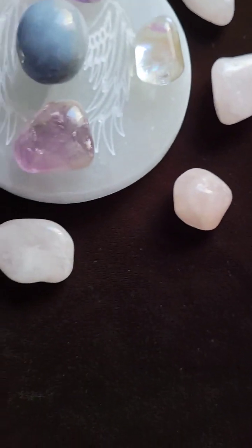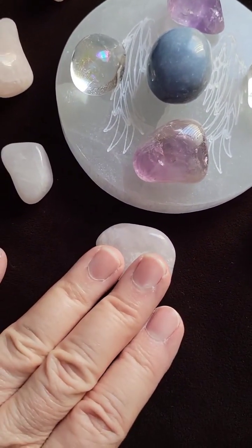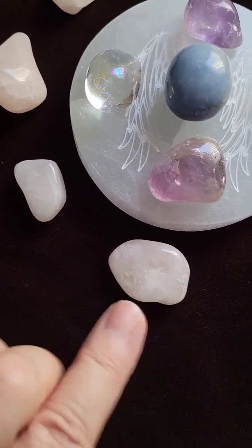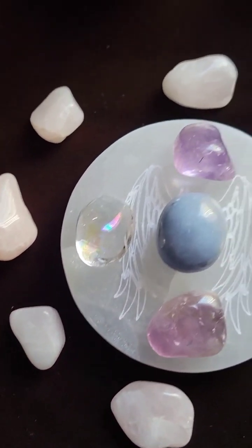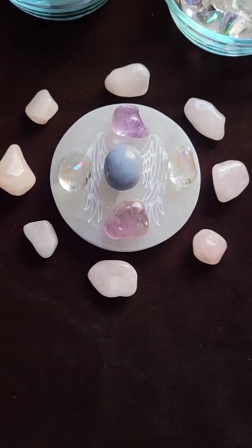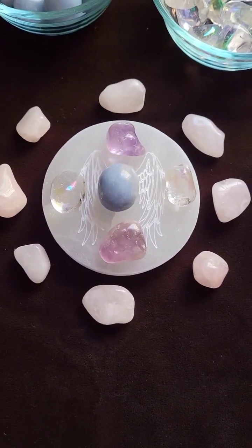They come in different sizes, so the larger ones I have interspersed — a larger one, a smaller one, larger — because it just felt balanced that way to me, and you can do it any way you like.